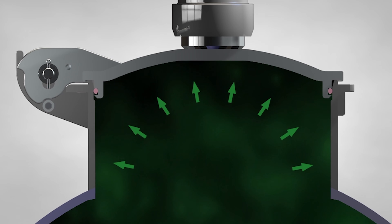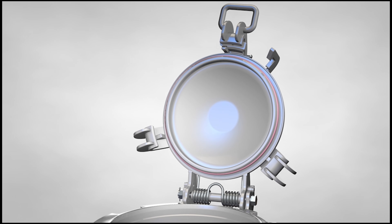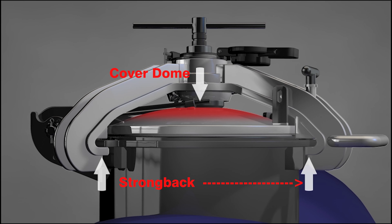This video will show the steps required to separate the cover from the strongback on the single bolt manway. Whether the manway cover is new or previously installed on a tank car, the strongback and domed cover should always be treated as one complete cover assembly.